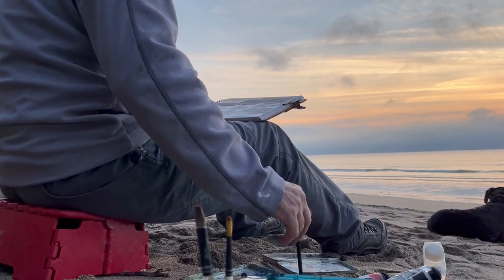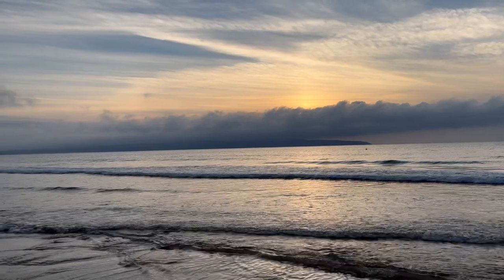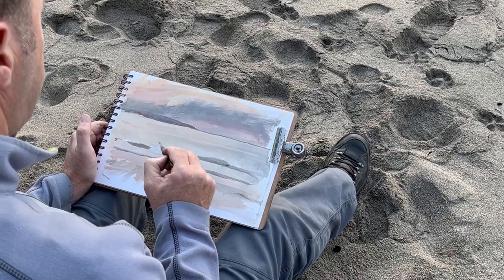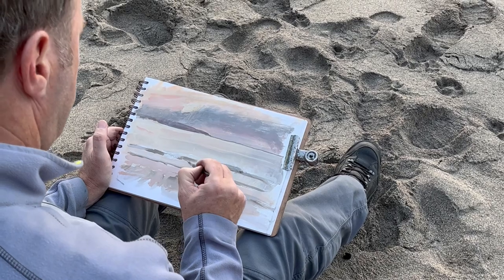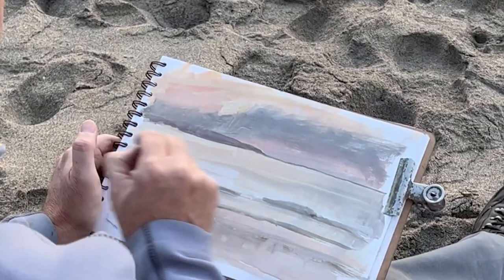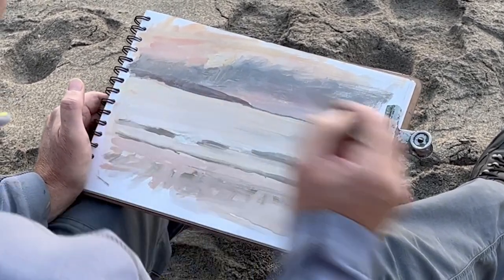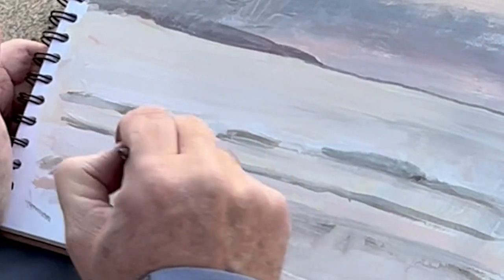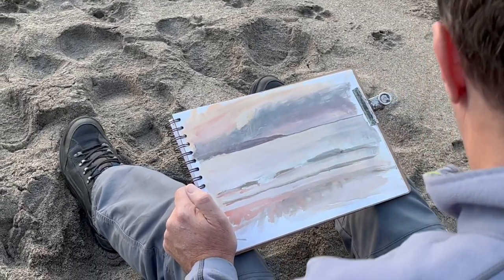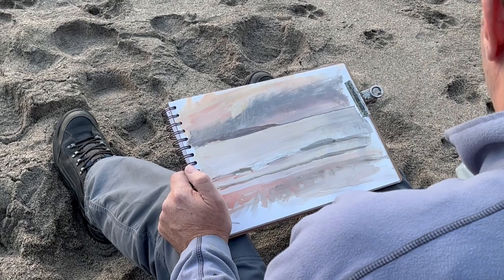Obviously the sun's going down, the light's going, so I can't stop to take a photo and paint from that — just painting from what I see. I've got to be quite quick because this was about 20 to 25 minutes. I'm constantly laying layers of colour over the top of what I've already painted, and that's the advantage of casein — because it dries quickly and is opaque, it has great coverage.